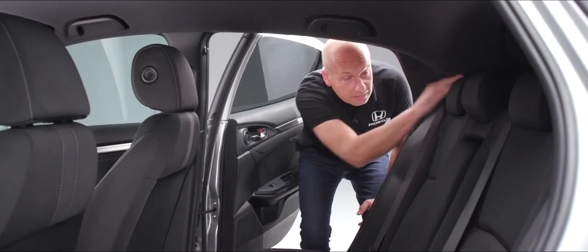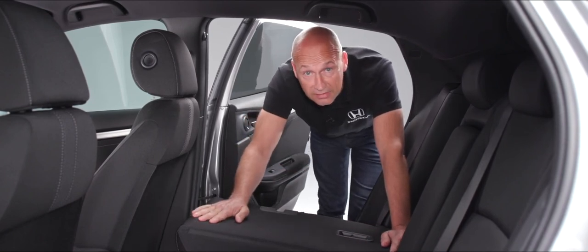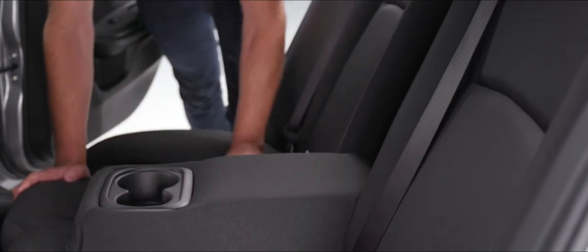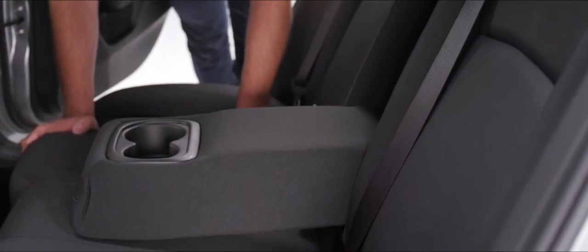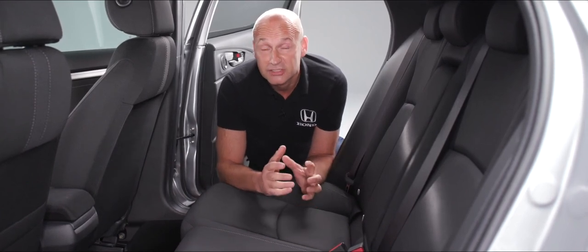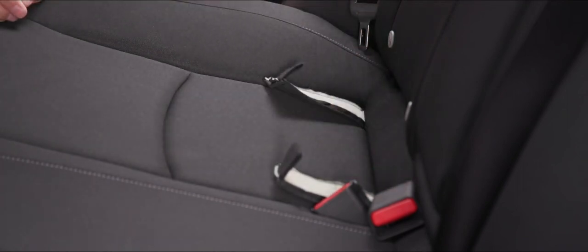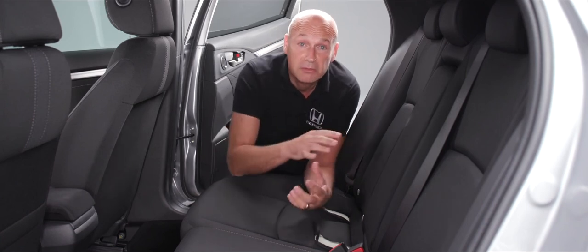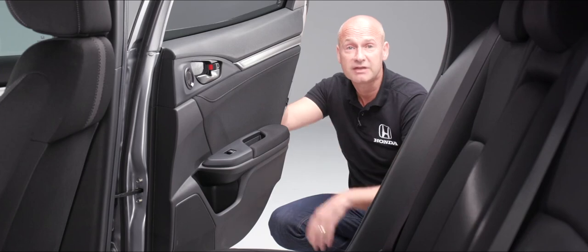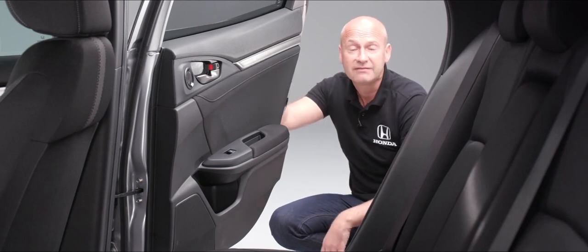To fold the rear seats, use the little latch at the top of the seat — the car has a 60/40 split so each side folds independently, and folding back up is a simple action. The center armrest has cup holders with two different sizes for different drinks. For child seats, the Isofix lower mounting points are at the base of the seat, and the top tether seen in the boot provides the third anchorage point. To activate child locks, push the lever down — the rear door can then only be opened from outside; push it back to allow it to be opened from inside as well.